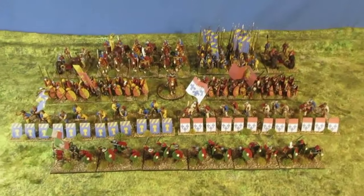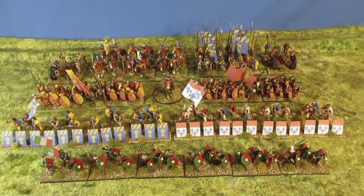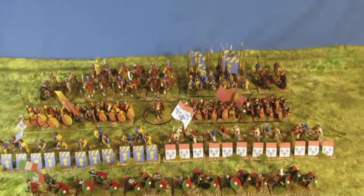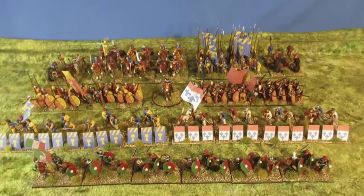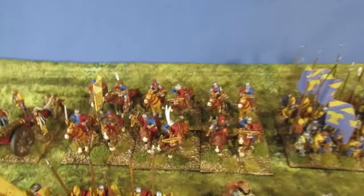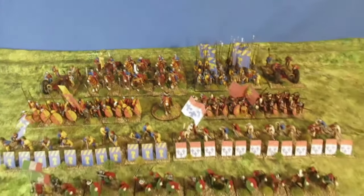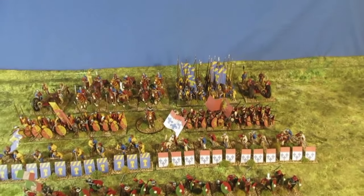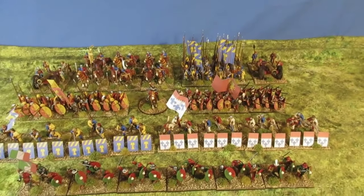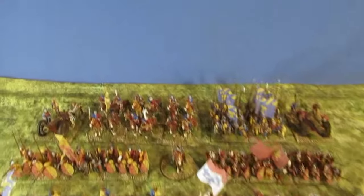And there we have it — April's lot. I make it 160 pieces. Quite pleased with that; I would have liked a few more, but those light cavalry over there seem to have taken a long time this week. I was expecting to get another unit of cavalry completed, or the bowmen I showed earlier, but no — light cavalry it was.